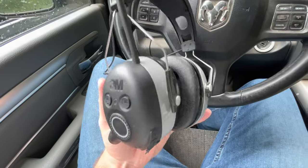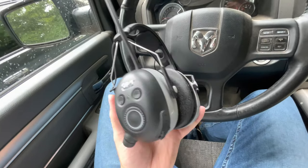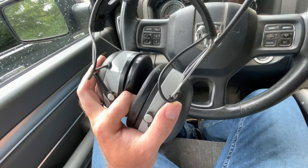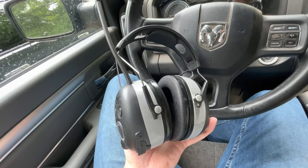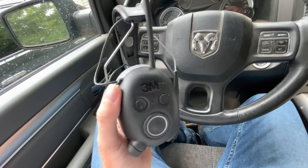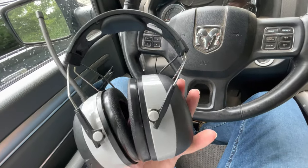My last pair of headphones was a Stanley, and it did not have all the capabilities that this headphone does. This has a two-hour auto shut-off, which I think is a great idea — so if you accidentally leave the 3M headphones on, they will shut off after two hours.